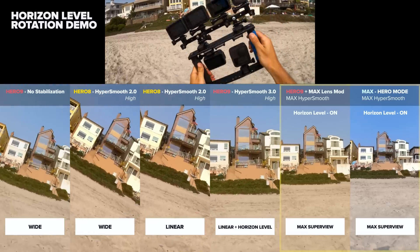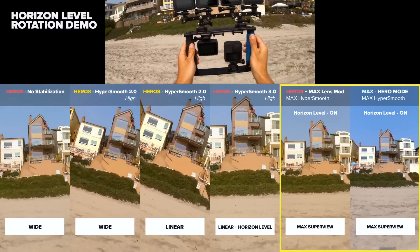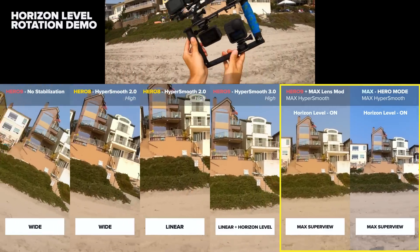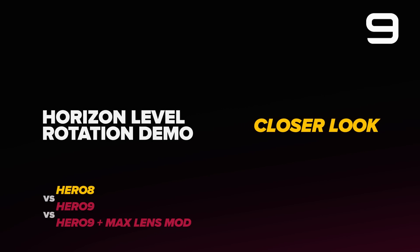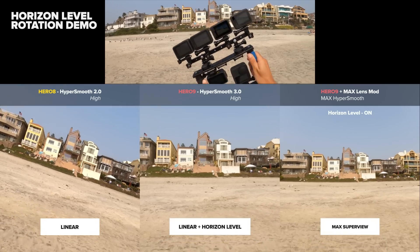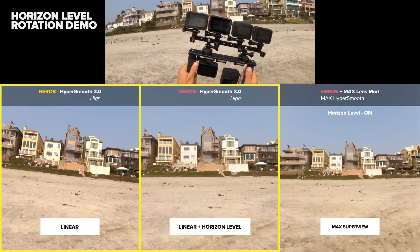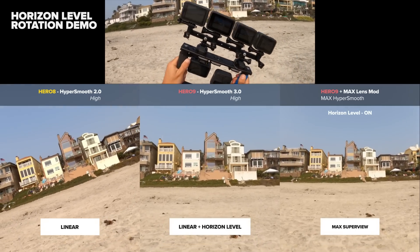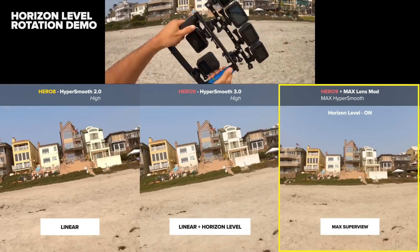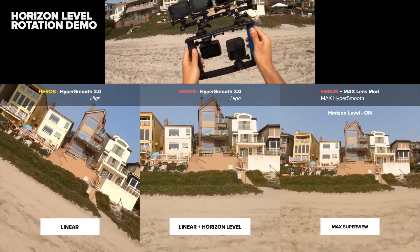I also have the max lens mod on a Hero 9 and max in hero mode on the far right. You'll notice those can take an entire 360 degree rotation without ever even moving. Let's focus on the most relevant comparisons: Hero 8 in linear versus Hero 9 in linear plus horizon leveling, being that they have the same field of view, and then max lens mod on the far right which retains the widest field of view and full 360 degree horizon lock.